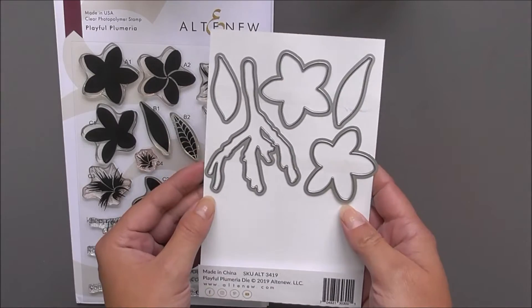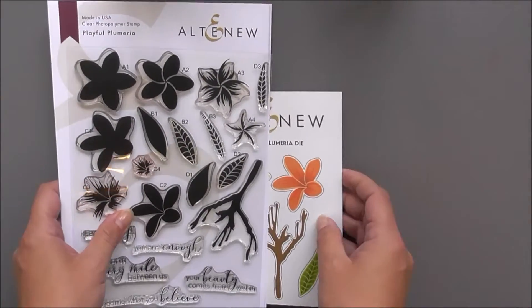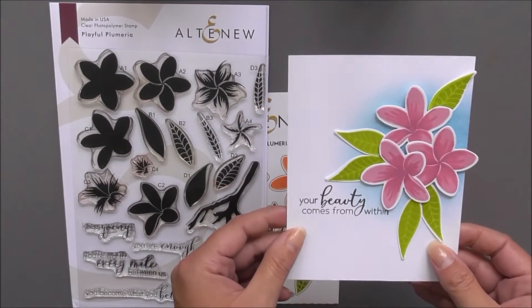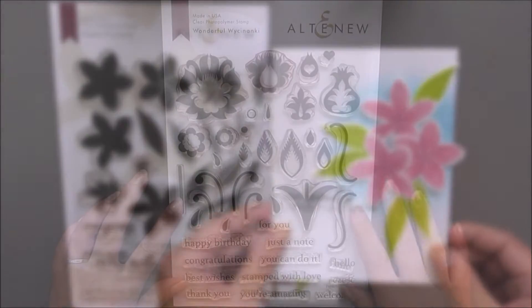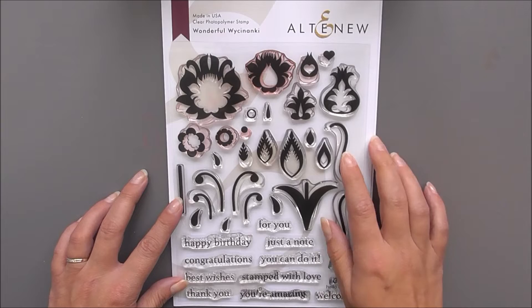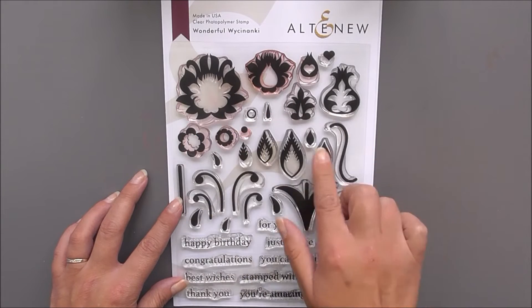As well as the stamp set we do have the matching die set available, which cuts out all of the images from the stamp set. Here is another simple card just to showcase those beautiful blooms.